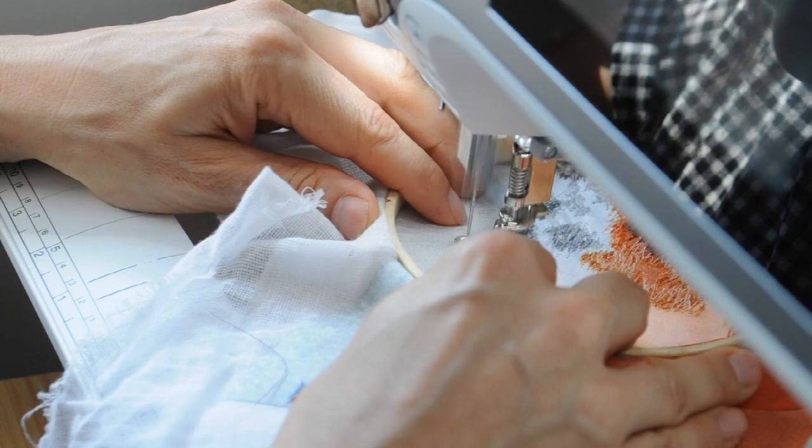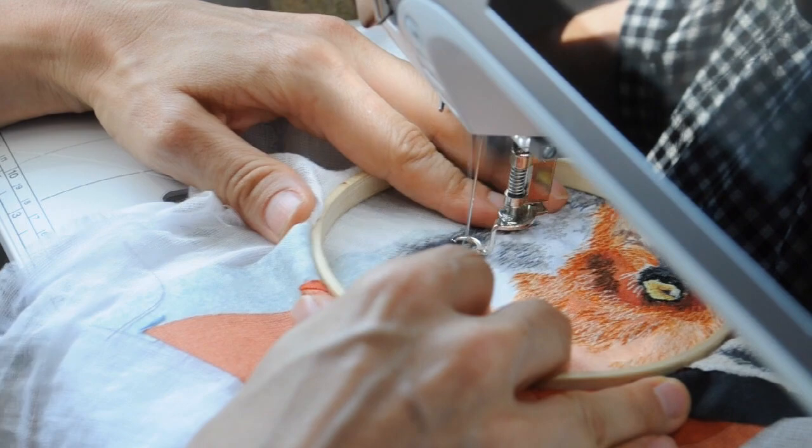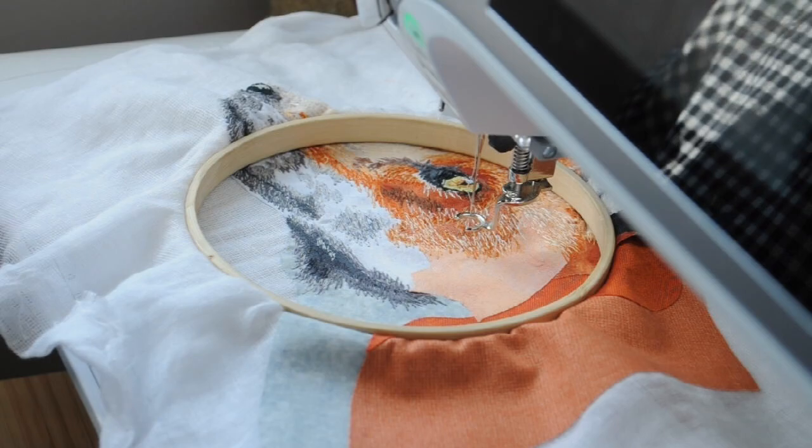I also tried to get rid of hard lines. There aren't a lot of hard lines in nature — most of them are soft lines — so you need to soften the transitions between the different colours.